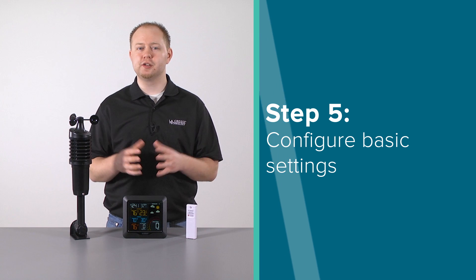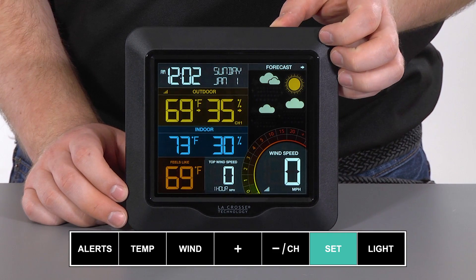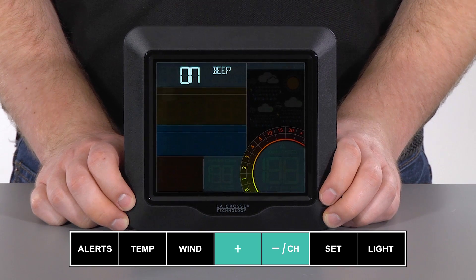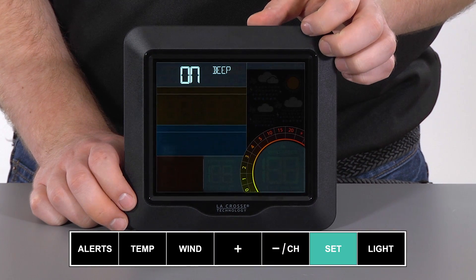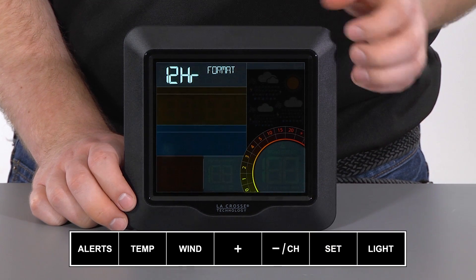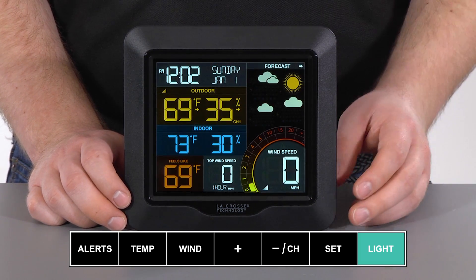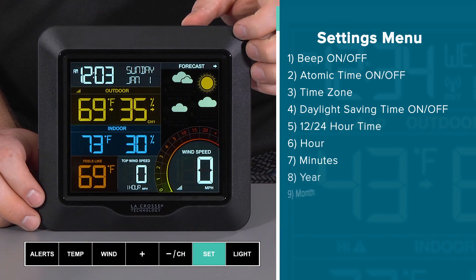For Step 5, we will be taking you through your settings menu. To enter the settings menu, press and hold the set button for about 3 seconds, or until the beep on-off setting begins flashing on screen. Once in the settings menu, use the plus or minus button to adjust the values, and the set button to confirm your adjustments and move to the next item. To exit the settings menu at any time, press and release the light button on top of the unit. This will save any changes you make and bring you back to the main screen.